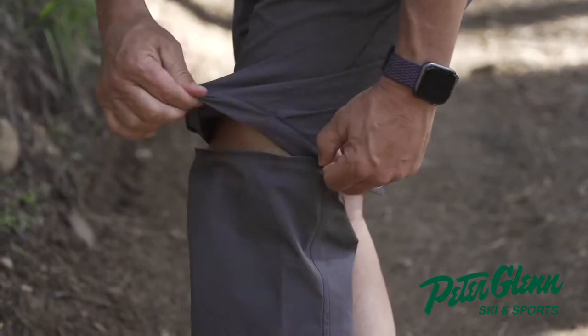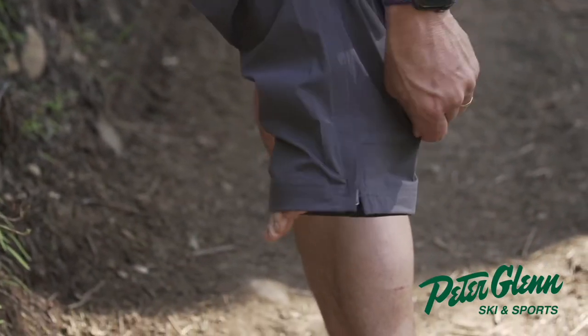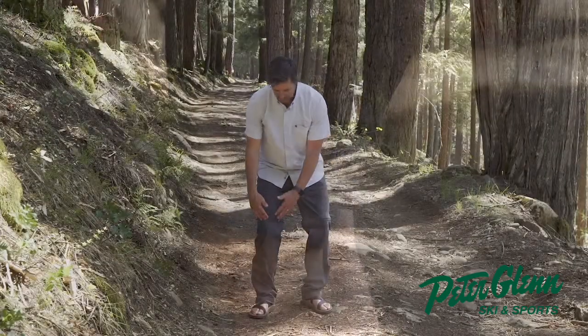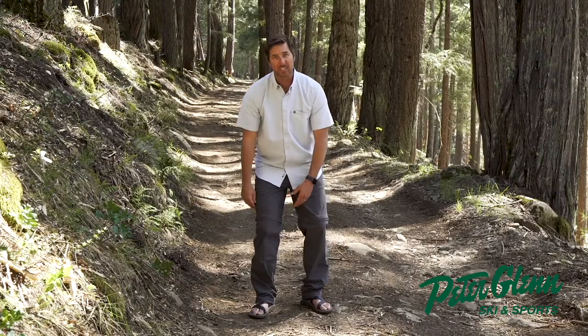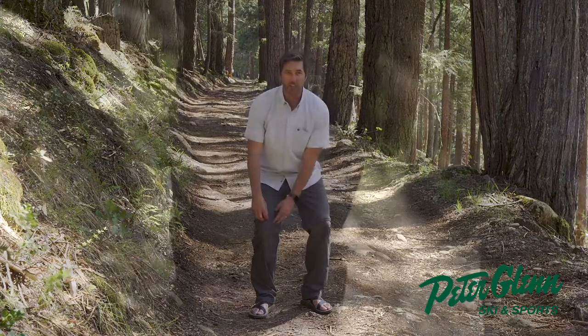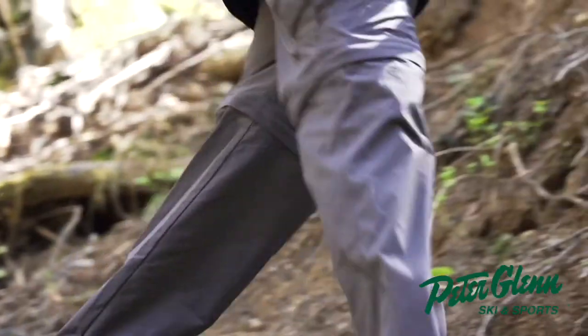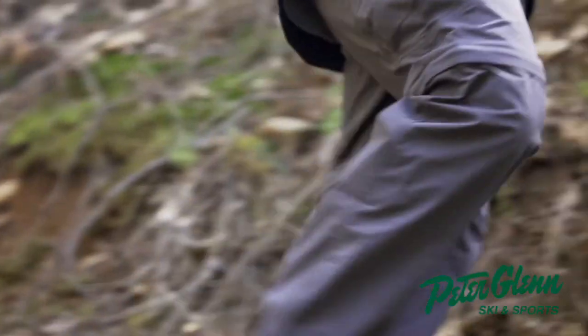Normally I don't like pants that do two things — it's too busy. But they've done a really good job here of making it a low-profile seam, so it doesn't feel like you've got a big hunky zipper, and it doesn't look like you have convertible pants on. I'm digging these a lot.